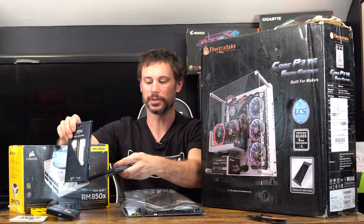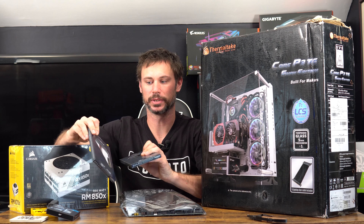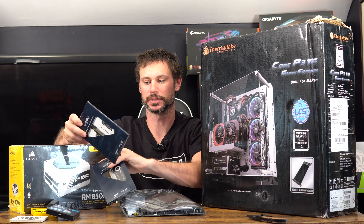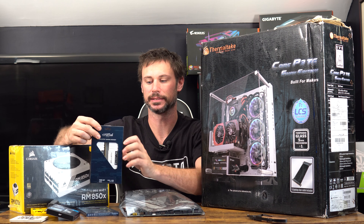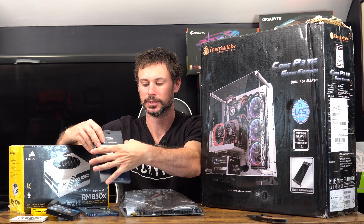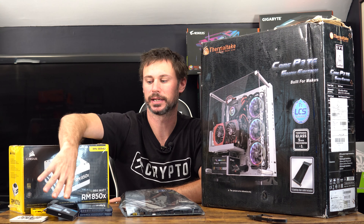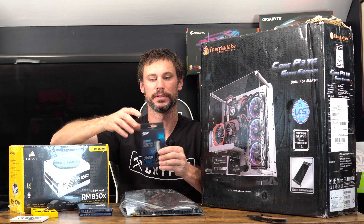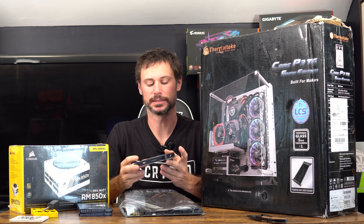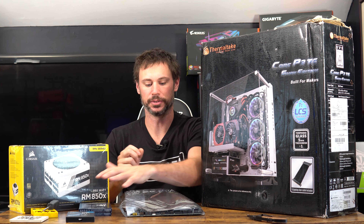I actually have two 16 gig kits of RAM. I wanted RGB and ended up buying a black kit on sale, but then shortly after a white set went on sale. I screwed up because I thought it was RGB and it's not. I may put all 32 in it — I might do some gaming benchmarks on this rig eventually, that's why I got 256 gigs of space instead of just 120.